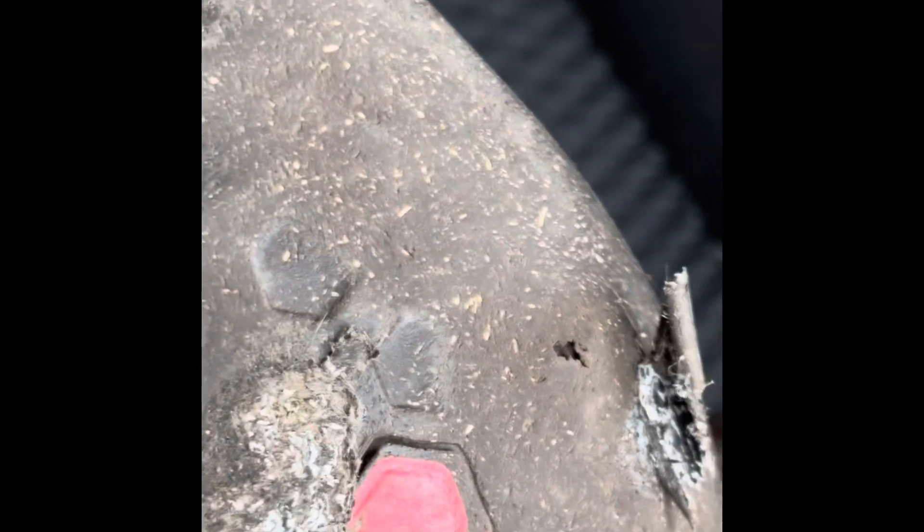We can see the holes here — there's a puncture there, a puncture there, and another puncture there. I think this one is all intact, integrity maintained.